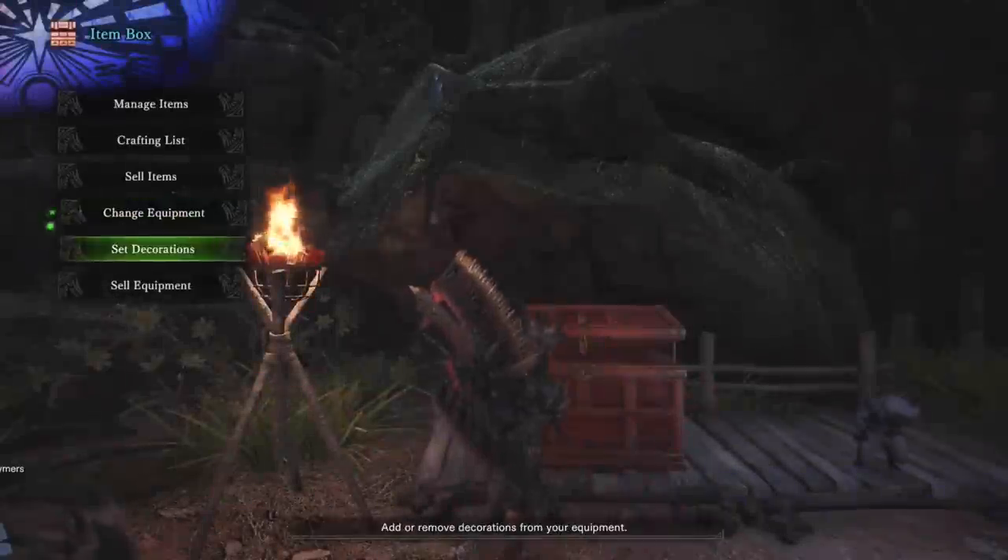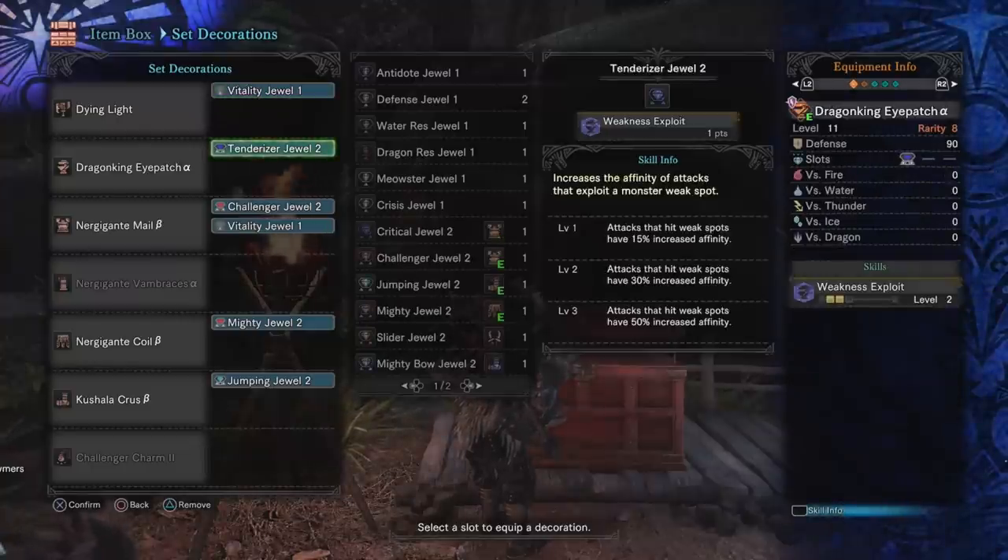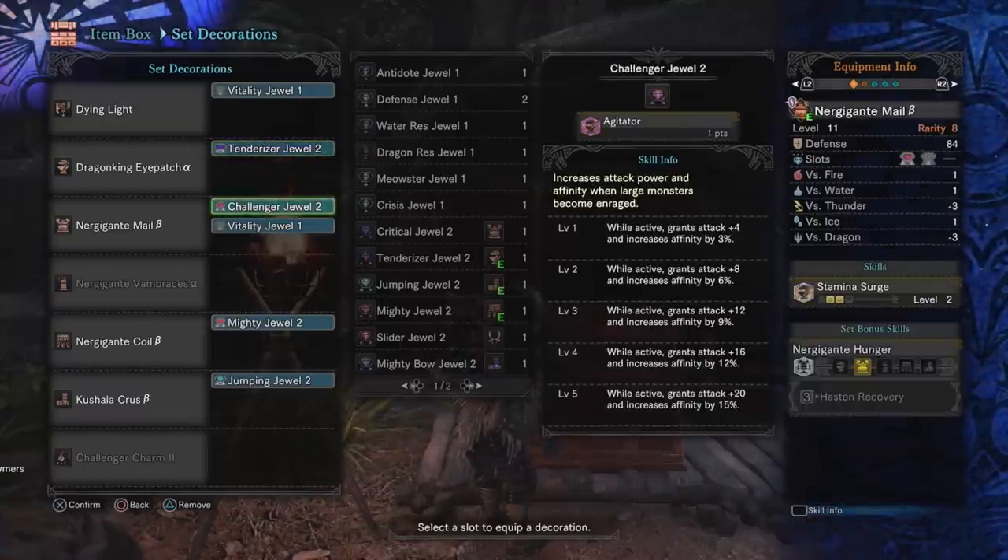Going into the gem slots specifically: we currently have two vitality gems as fillers. Ideally you'd want an attack gem in there. You're also going to want a Tenderizer Jewel to put into your Dragon King Eye Patch, which will let you achieve three points in Weakness Exploit from one piece of gear. For the Nergigante Male chest, we have a Challenger Jewel in there, which makes it basically identical to the Nergigante Male Alpha — which already has a small gem slot and a point in Agitator.